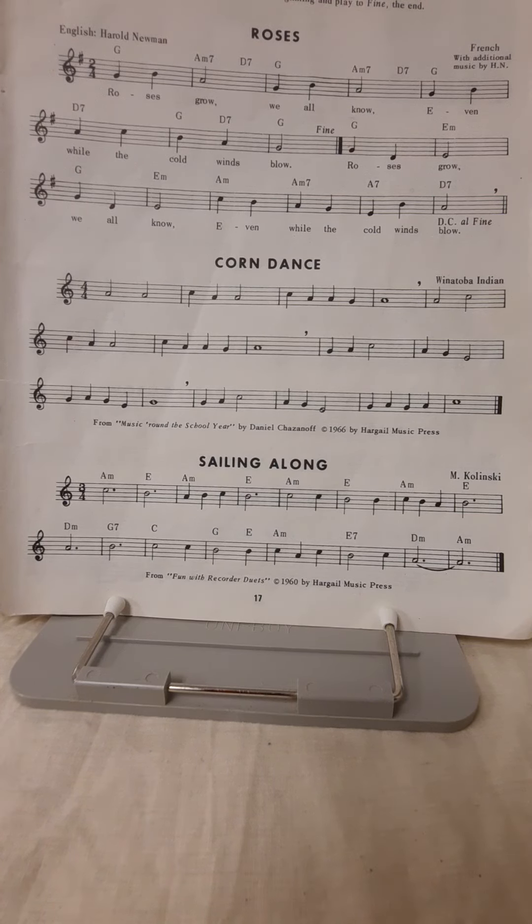So let's go ahead and give this a try. I'll play it and see how this goes. One, two, ready, go.